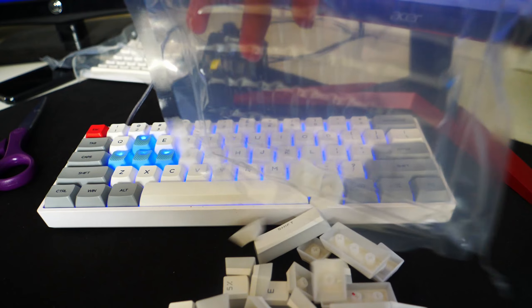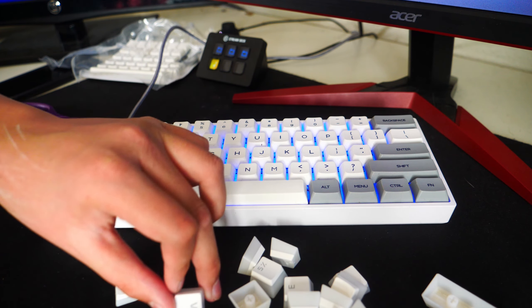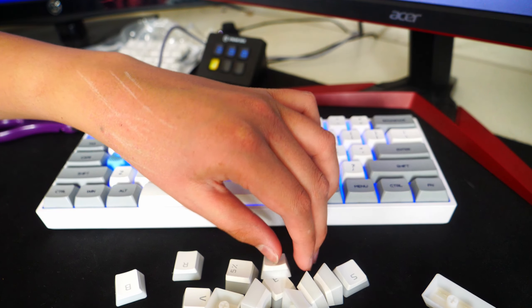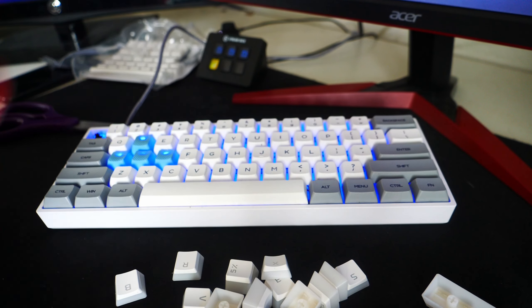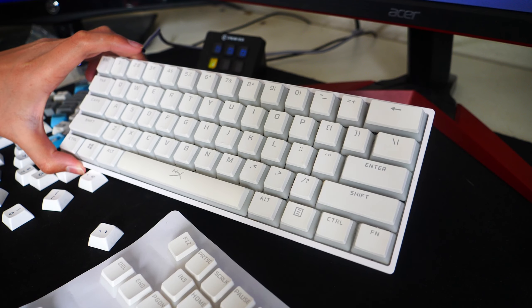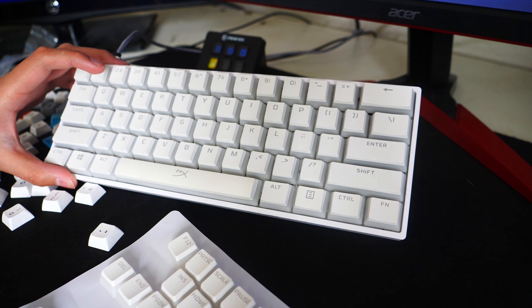We'll just lay it out like that, guys. Also, since I only have a 60% keyboard, I'm not going to be needing the function keys. So most of the keys that come in this bundle I probably won't need, which kind of sucks, but it's okay I guess. And there you guys go — here is the keyboard completely decked out in the HyperX Pudding keycaps.